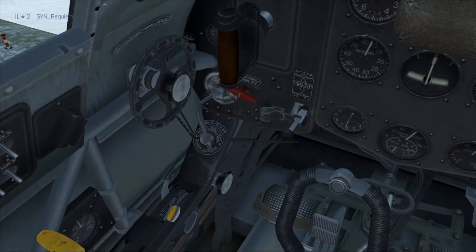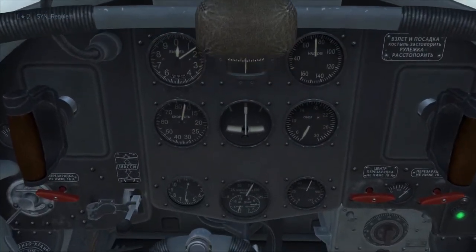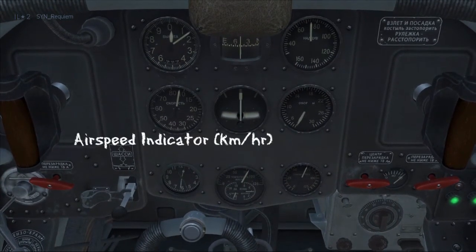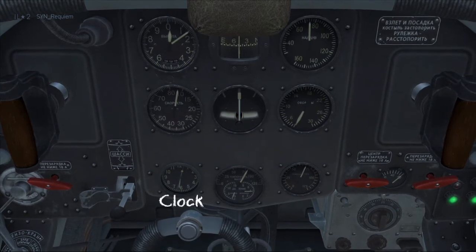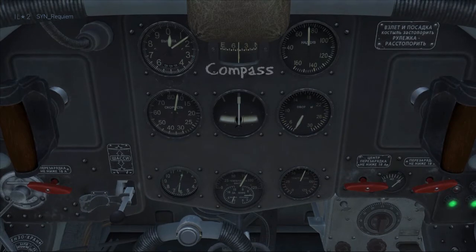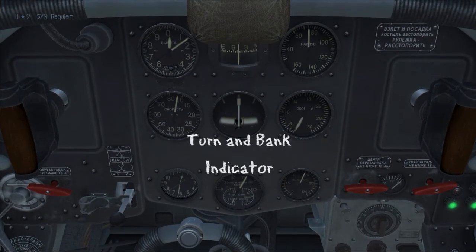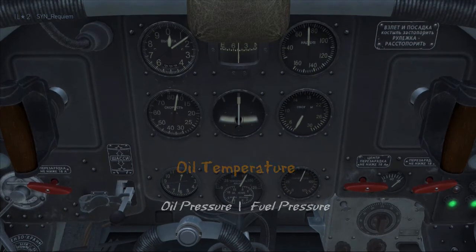Now shifting the camera into position, we'll look at the front instrument panel. Starting at the top and working our way round: we have the altimeter in metres and kilometres, the airspeed indicator in kilometres per hour, then the landing gear control, then on the right of that we have the clock. Going back up to the top we have our compass, the turn and bank indicator, then the oil temperature gauge, and then the split of oil pressure and fuel pressure.